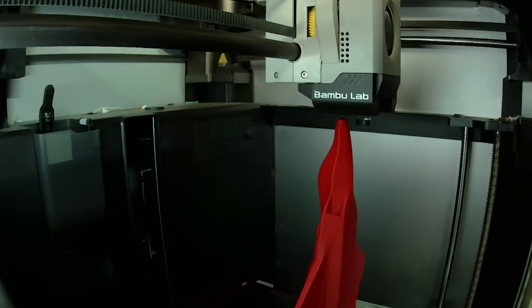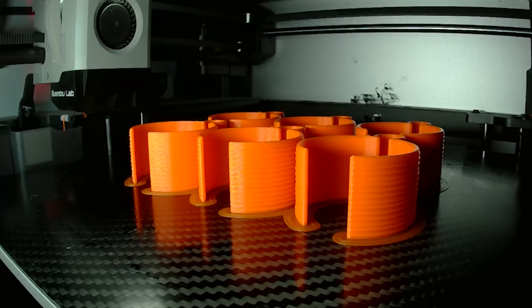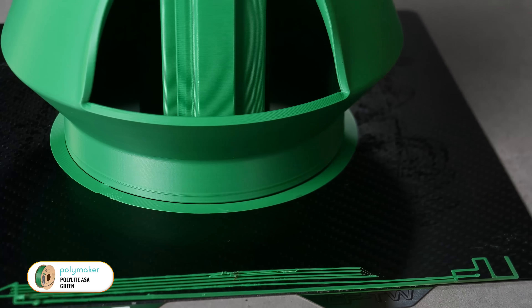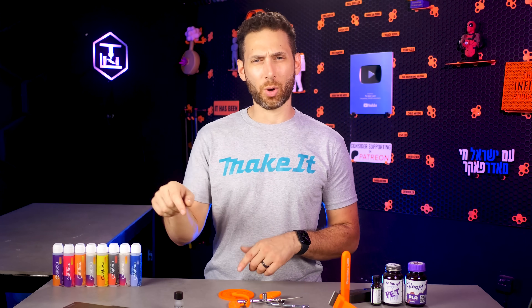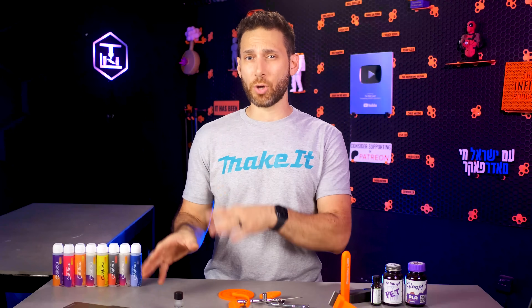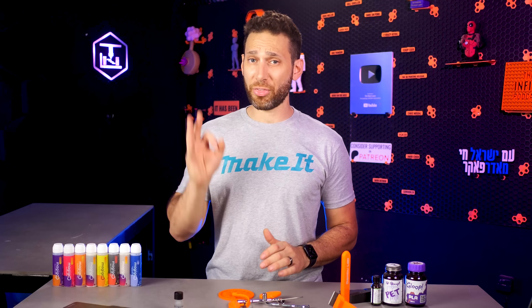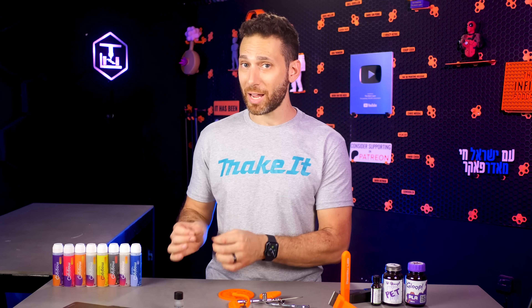Nothing detaches from the build plate — like, ever. I've never had even the tiniest little tree support or even the biggest most awkward flat corner lift up even slightly when using this stuff. The second special thing is that prints for the most part release on their own once the build plate has finished cooling. Some variants — I think it might have been PC with PC Magigoo — don't do that, but none of them stick so well that removing the print is a hassle after cooling.